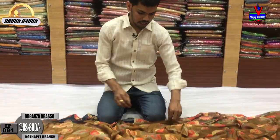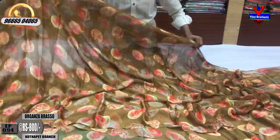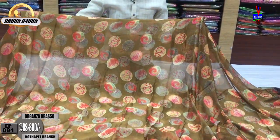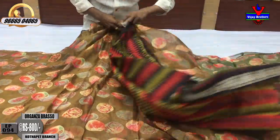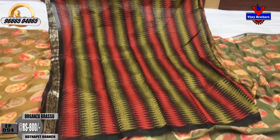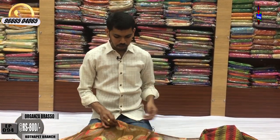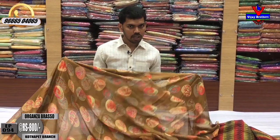We have to change the color combination — design, blouse material, pure fabric, soft falling material. Cost is only 800 rupees.